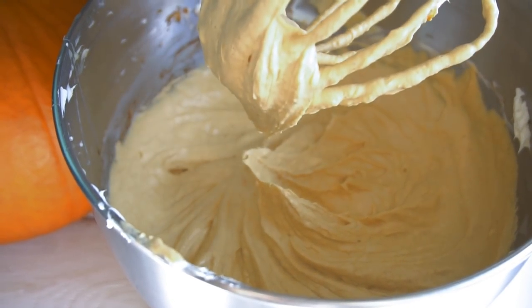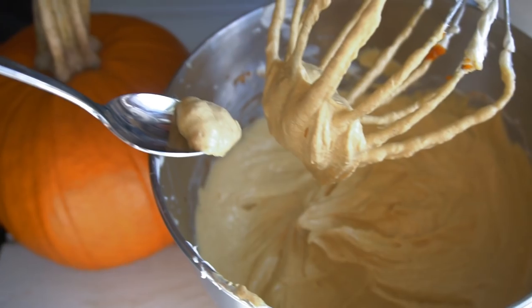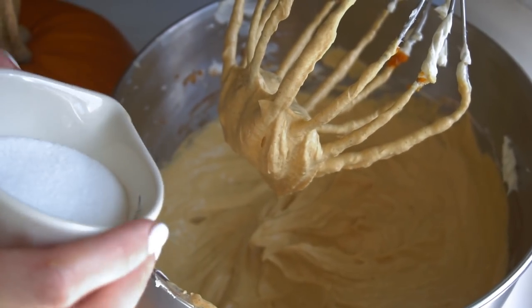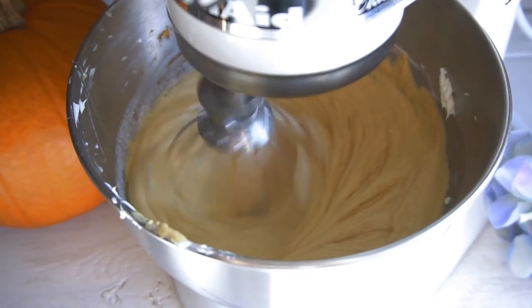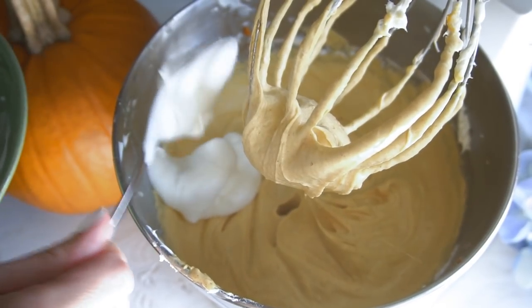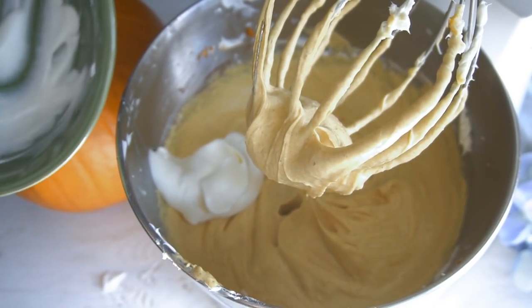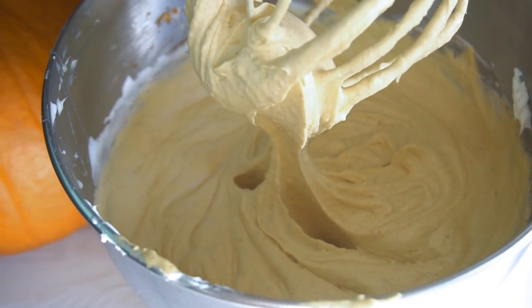Mix that in really well and then give it a taste. I have a bit of a sweet tooth, so if you like things not so sweet feel free to skip extra sugar, but if you like things sweeter go ahead and add a little more. To make this even fluffier, we're adding some fresh whipped cream — you can totally use Cool Whip if you don't want to make your own. Give that a good mix and you can see that consistency is perfect.